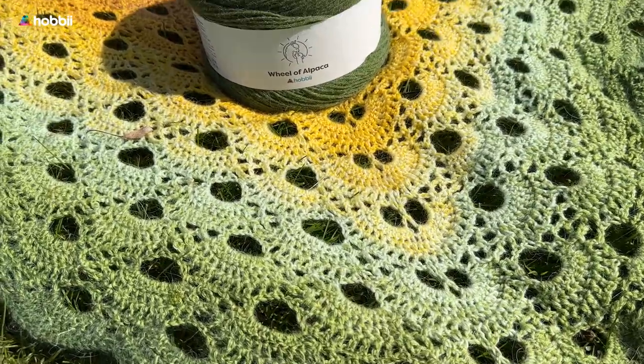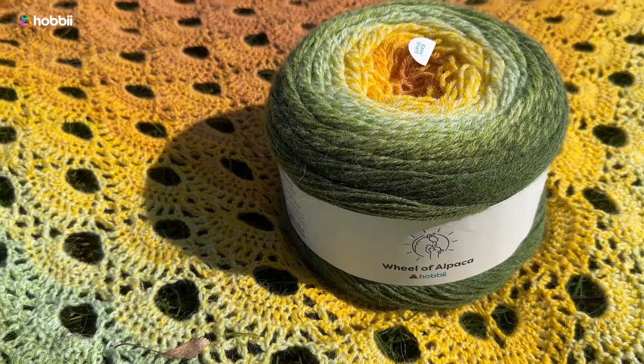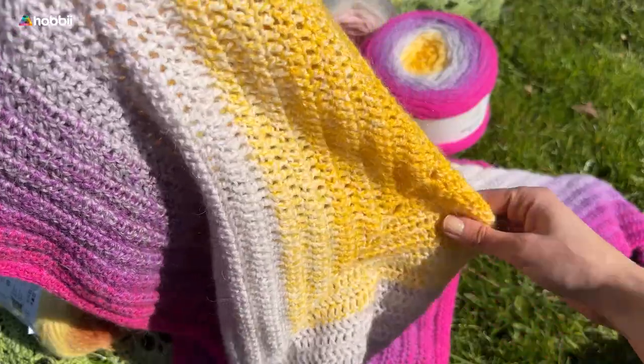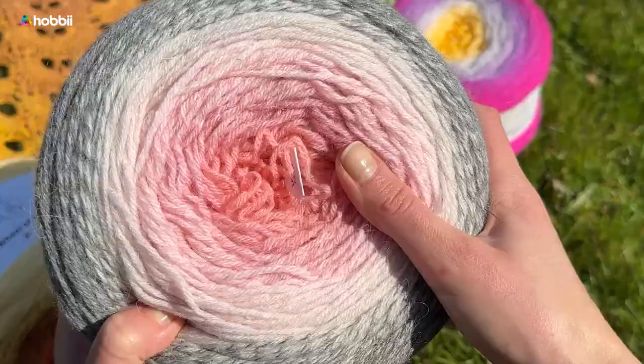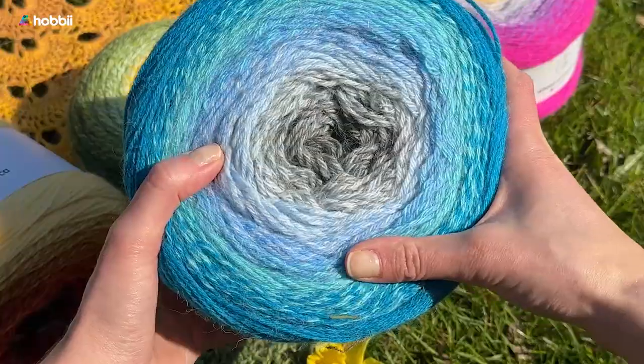One cake will be enough to knit and crochet scarves and gorgeous shawls. Being so soft, Wheel of Alpaca can be used to craft any type of garment as well as cozy blankets and other projects.